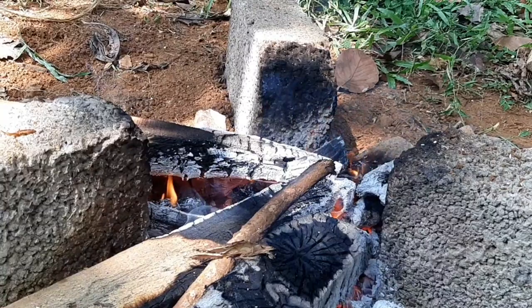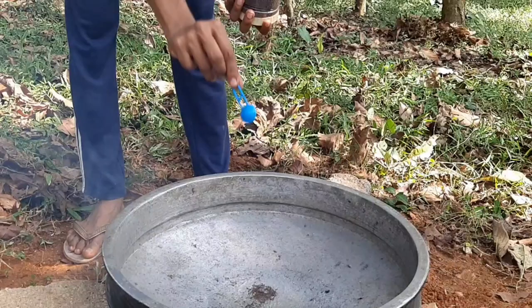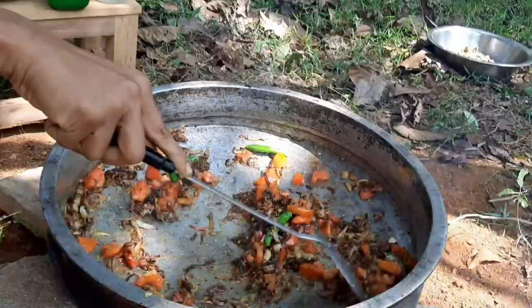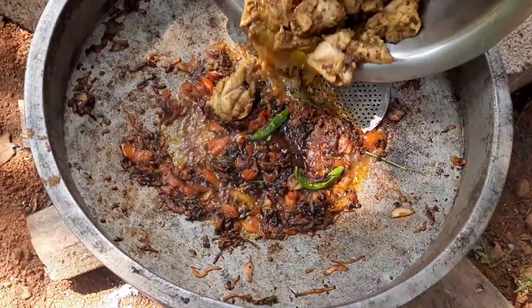Now we are going to make a chicken with a small gravy. We will add the egg.